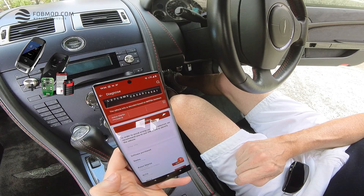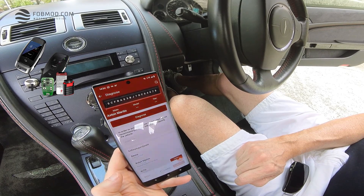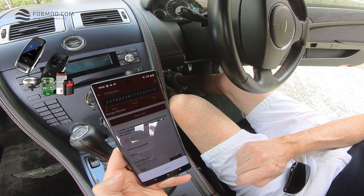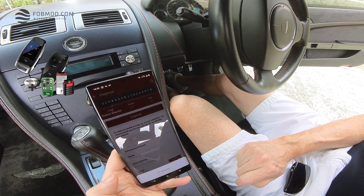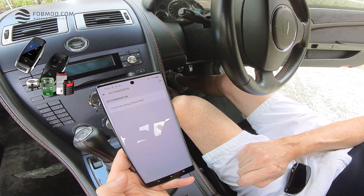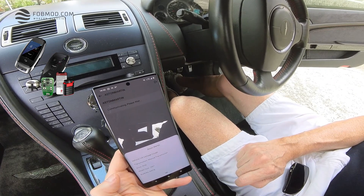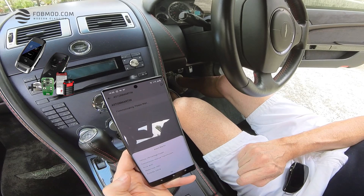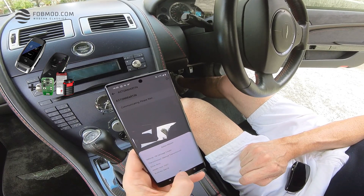Important: make sure you use the correct app version. The app version I'm using is V10.28. The VIN decoding is now completed — it takes a couple of seconds to prompt your car model and make. You can see now it's a V8 Vantage Coupe, manual transmission, right-hand drive from 2007. So now let's head to the next step.